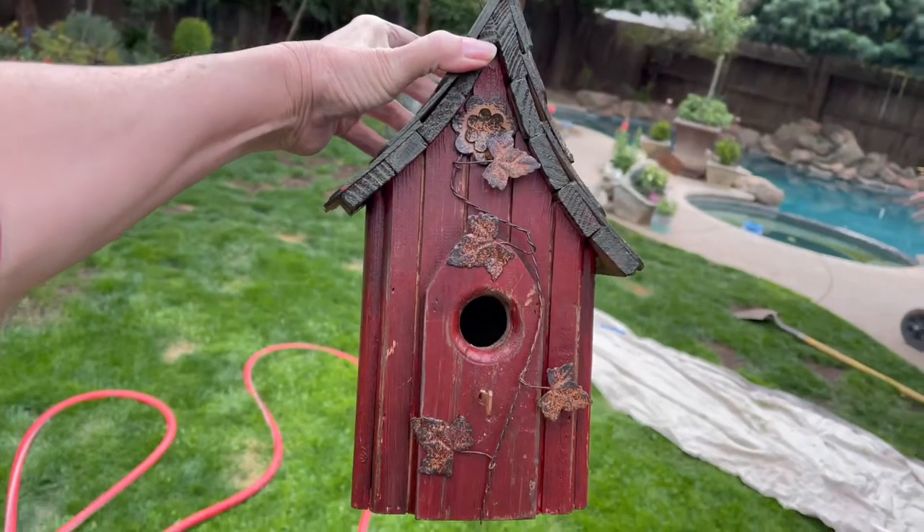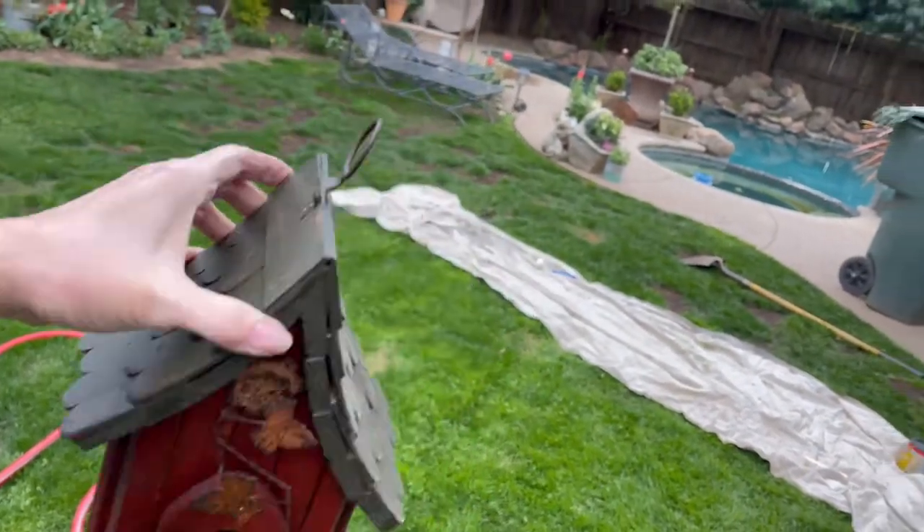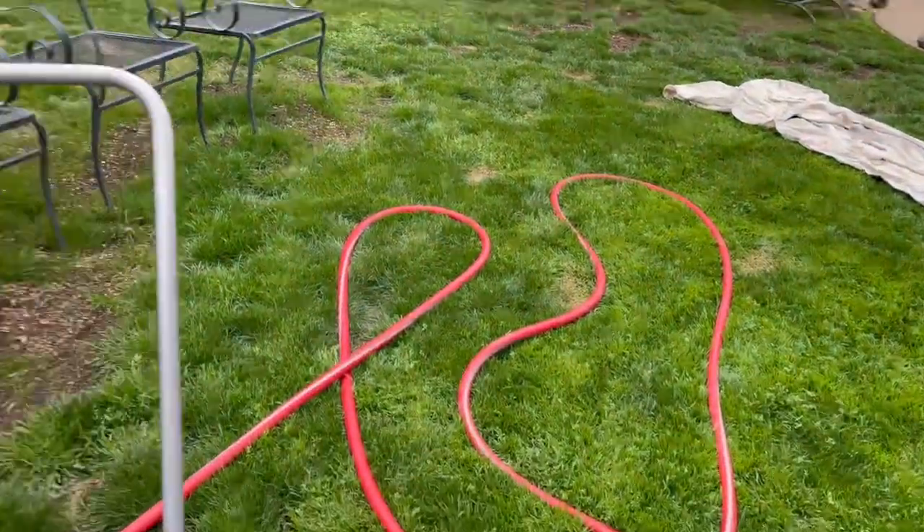Hello everyone! Today I will be taking you through the steps of installing a birdhouse. We've already purchased the wood, and let me just say that the wood was more expensive than the birdhouse. I have a special guest joining us today — my husband Steve — and he is just a little bit camera shy, so just kind of bear with us. Enjoy this cute little birdhouse that I found.